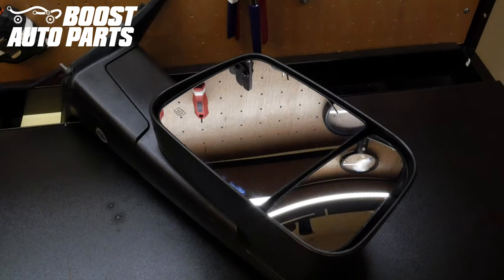Just like that, your installation is complete. To get all the parts shown in this video, check out our website at BoostAutoParts.com. Boost Auto Parts offers a wide range of tow mirrors, parts, and accessories for trucks and SUVs. Check us out at BoostAutoParts.com.